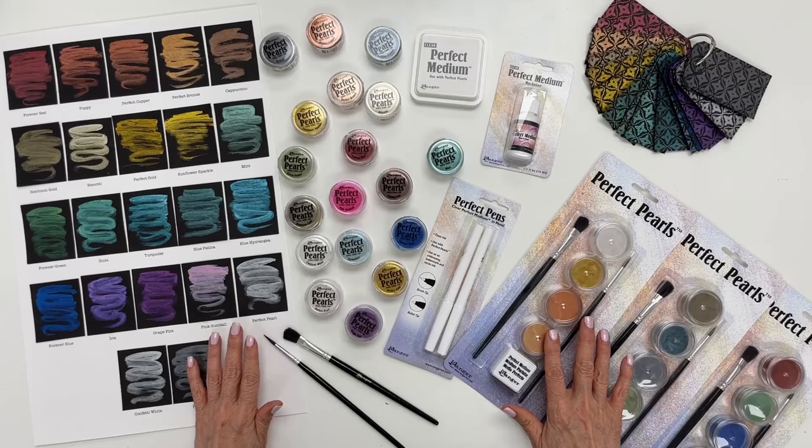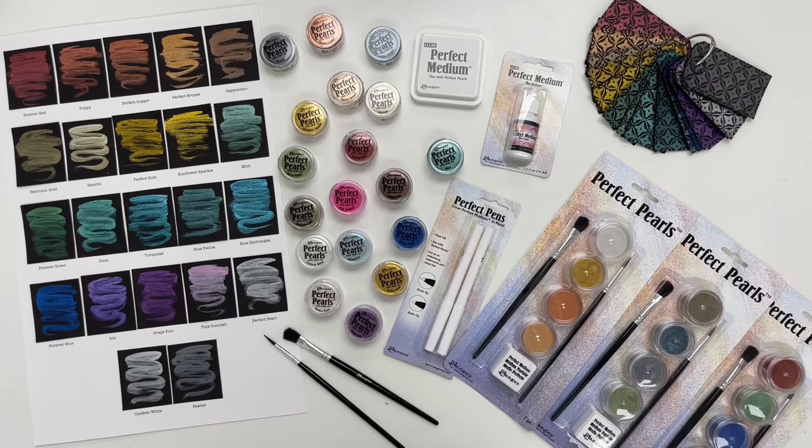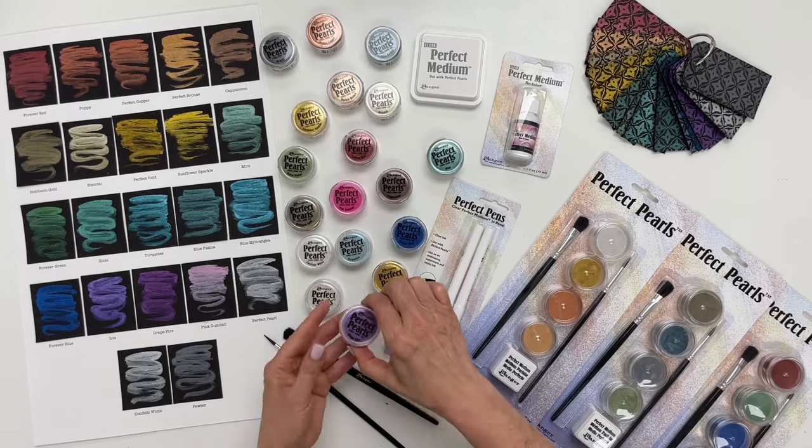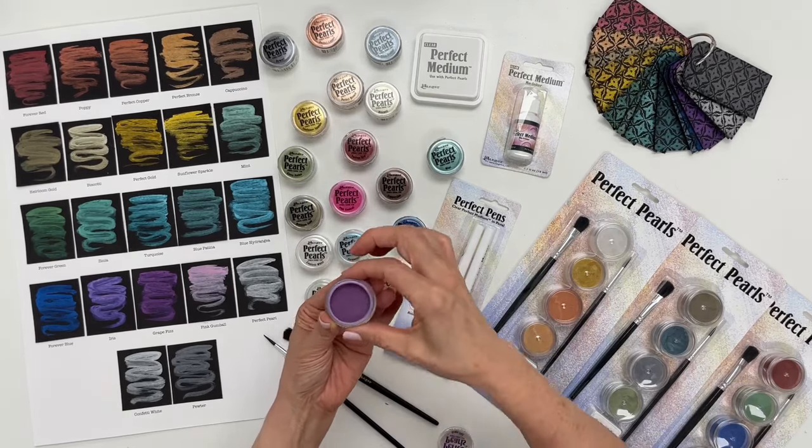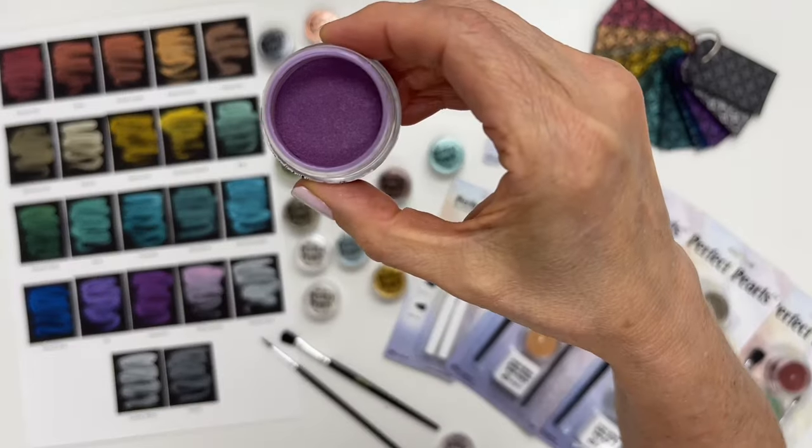Before I show you all the goodies that I have here in front of me, let me start off by telling you what Perfect Pearls are. I'll open this drawer so that you can see what they look like and bring it up to the camera here.